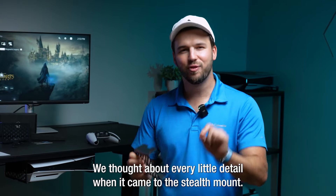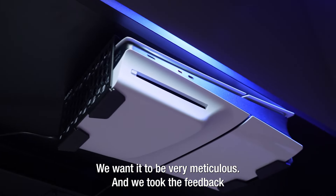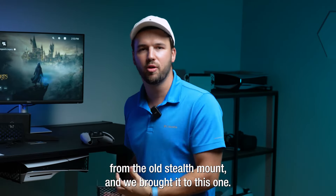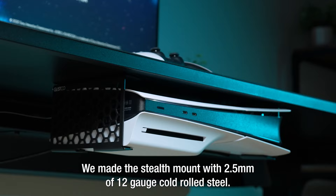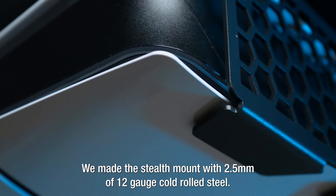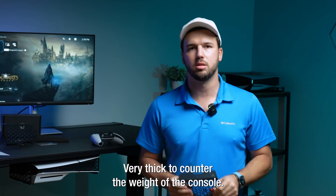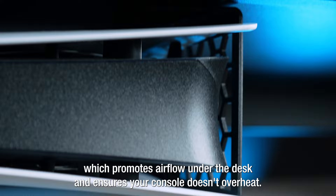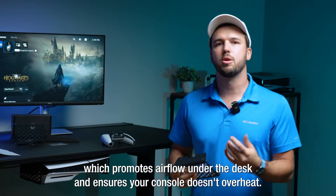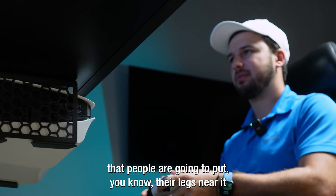We thought about every little detail when it came to the Stealth Mount. We wanted to be very meticulous and we took the feedback from the old Stealth Mount and brought it to this one. We made the Stealth Mount with two and a half millimeter, or 12 gauge, cold rolled steel — very thick to account for the weight of the console. It's also made with our signature hex pattern which promotes airflow under the desk and ensures your console doesn't overheat, because we understand that people are going to put their legs near it.